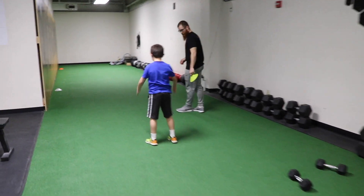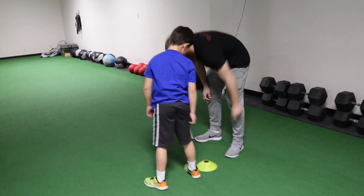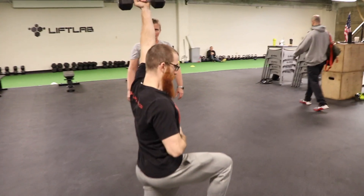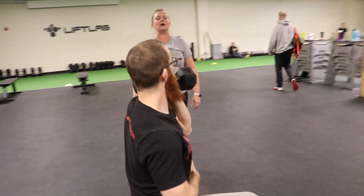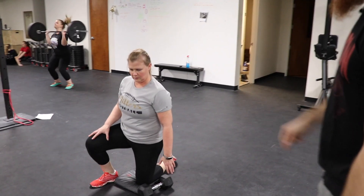One more. Stick the landing here. There you go. Stay there. Good. Okay, so we're going to aim for that every time. Straight up. Back down. Okay, so at the top, I want your elbow and your wrist in line with your hip and your knee.